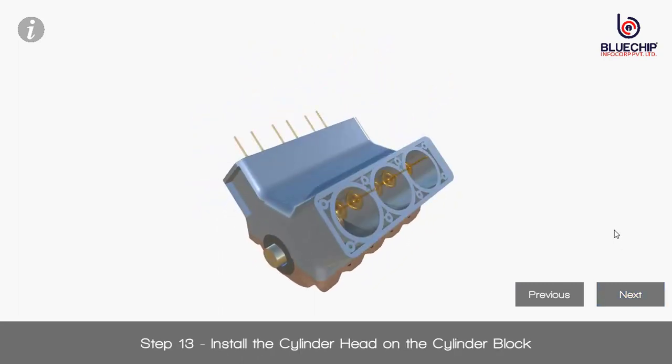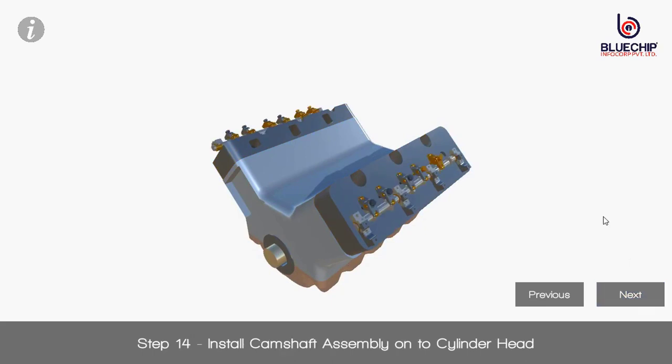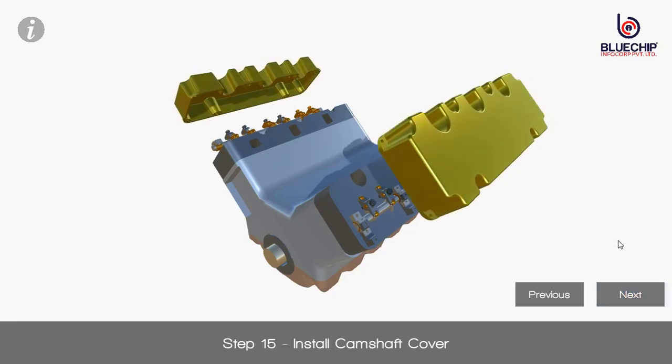Step 13: Install the cylinder head on the cylinder block. Step 14: Install camshaft assembly onto cylinder head. Step 15: Install camshaft cover.